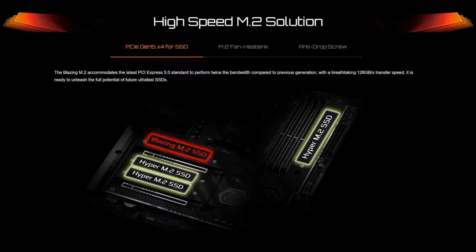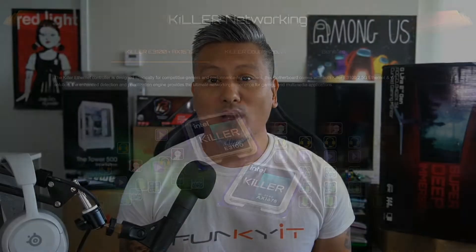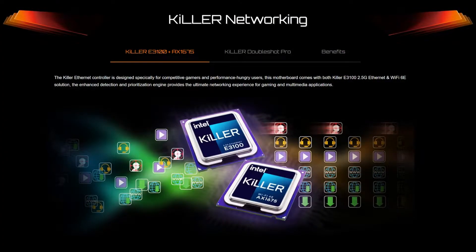For storage, this motherboard comes with one Blazing M.2 PCIe 5 x4 slot as well as three additional Hyper M.2 PCIe 4 x4 slots. For connectivity, it comes with a Killer 2.5 Gigabit LAN as well as Killer Wi-Fi 6E. It also comes with a load of USB 3.2 ports, both Type-A and Type-C, and you also get the Lightning gaming ports.